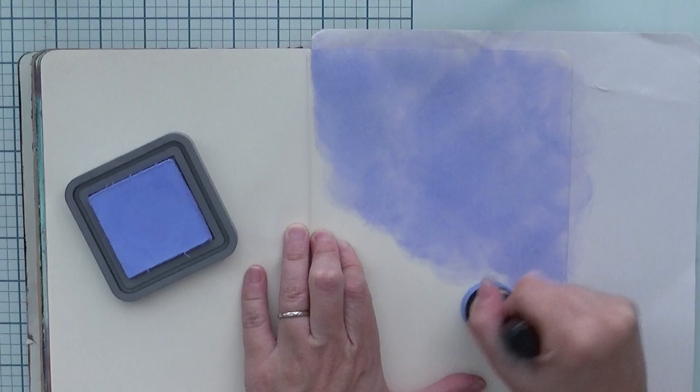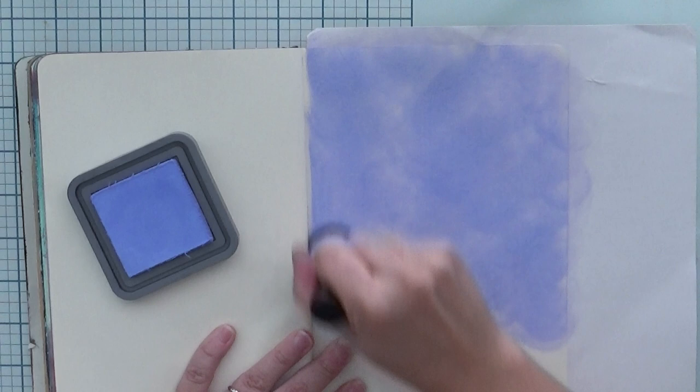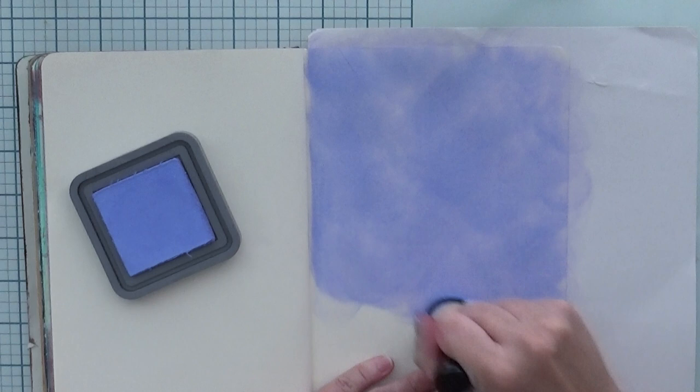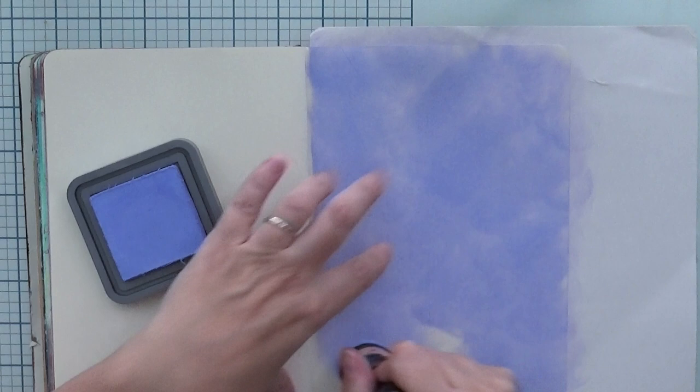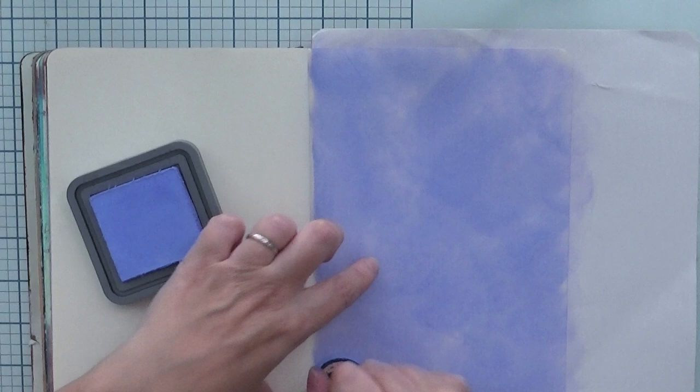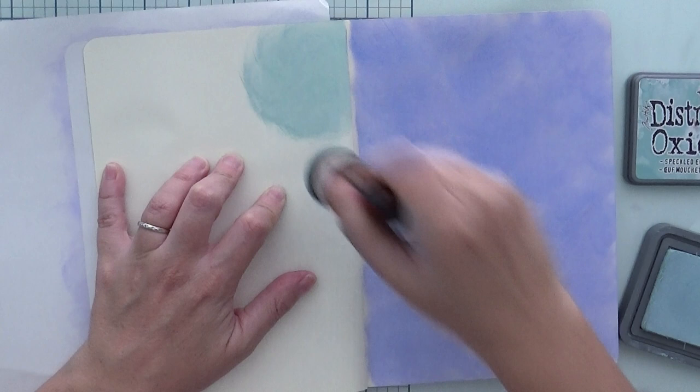I want to have a split in my journal page — one page one way and another page the other way. For the right side I'm using Shaded Lilac Distress Oxide ink. This is my favorite color, it's beautiful. I'm putting it in the background, not going heavily on the blend, leaving it faded. On the other side I'm using Salty Ocean Dye Speckled ink, so basically two kinds of blue — a dark side on the left and a light, bright side on the right.